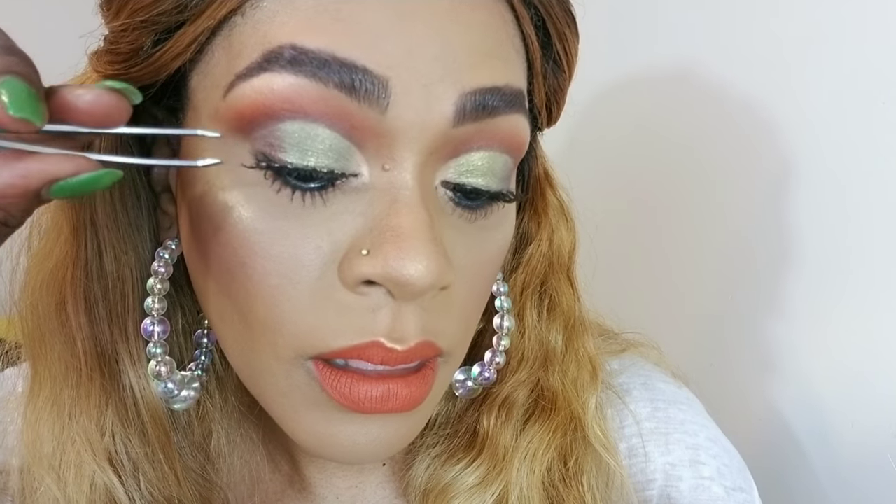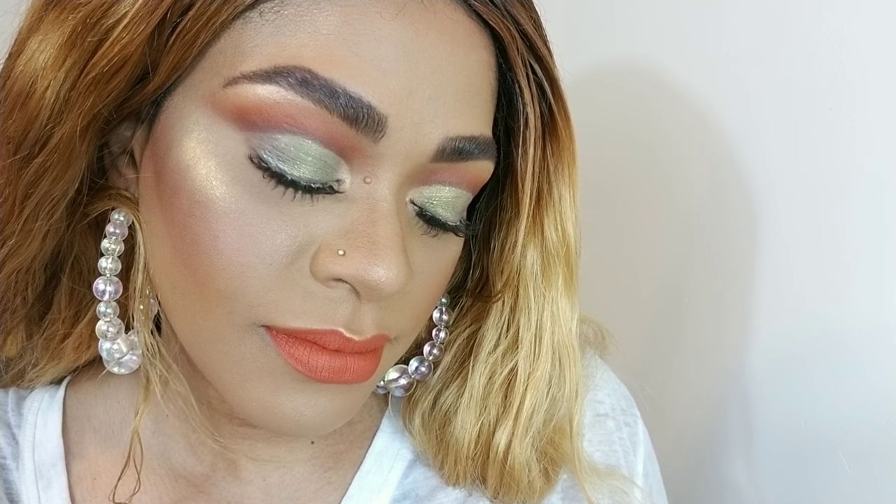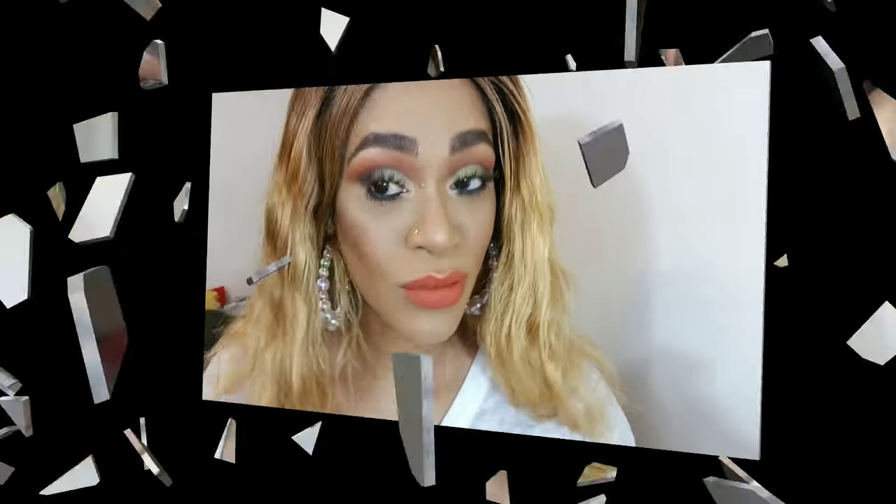And that's it — there we have it: my green cut crease, very fall appropriate. I love fall, it's my favorite season, and I love the colors — coppers and greens. I really gravitate to these shades a lot. I hope you learned something and can incorporate it. Touching the world one face at a time — that's my new tagline! Thank you so much for watching and see you again soon, bye!